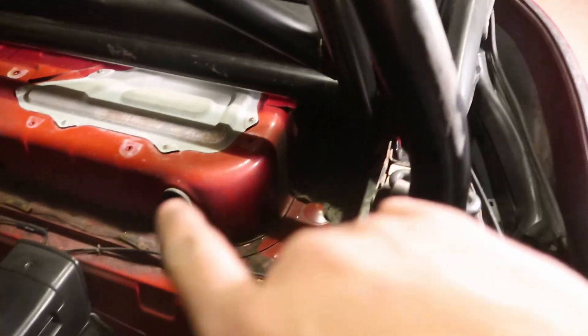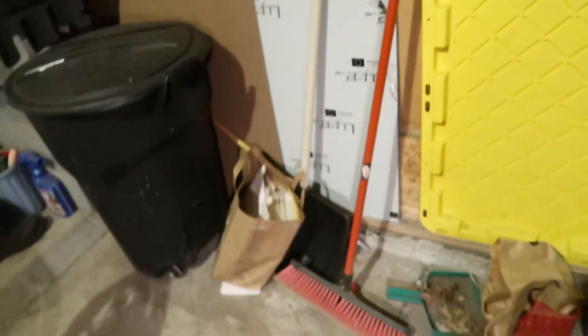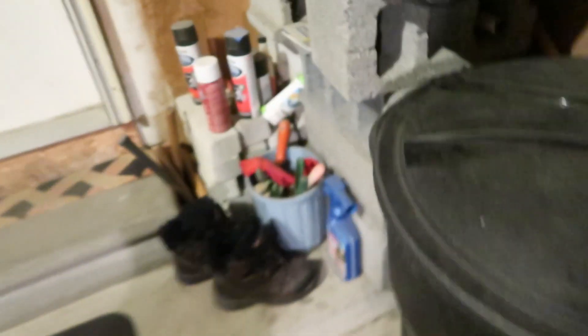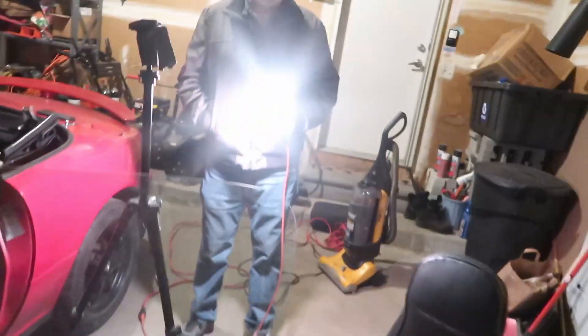There's brackets here and there's brackets back there. We're gonna lift the back end of the car up and drill those holes out, then remove the bar. We can either put this Rust-Oleum bed liner that I have lying around, or I think I have silver paint. We'll figure it out when we get there.